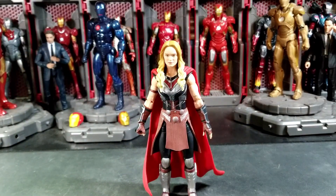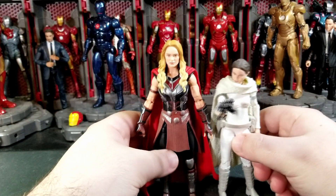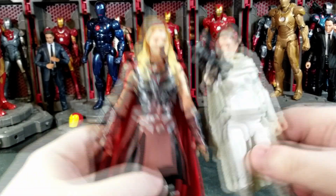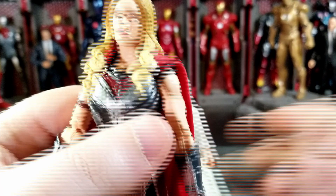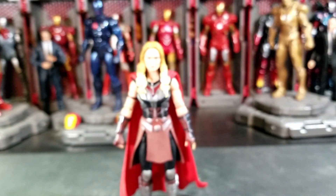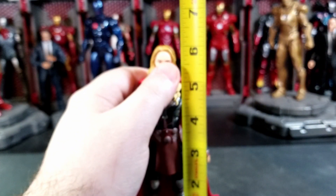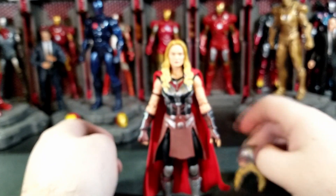Last but not least, here she is next to herself from the Star Wars universe — the Episode II Padme from the Black Series. Let's take a look at those head sculpts together. Pretty good, not bad. I think I like the look of her better here as Jane than the Padme look — I don't think that's as good of a face sculpt. She stands just over six inches tall.